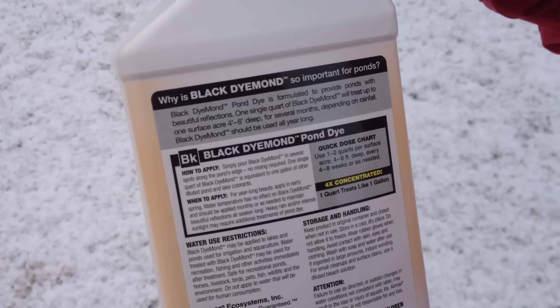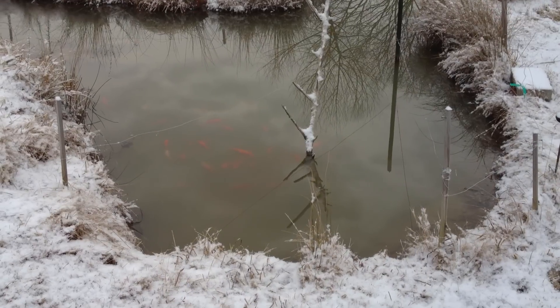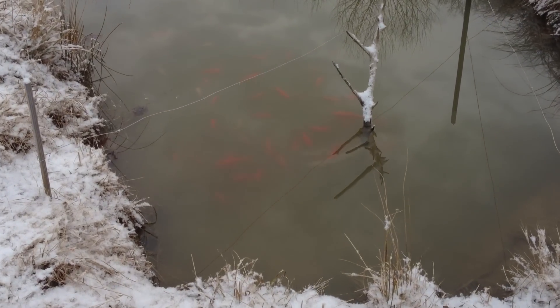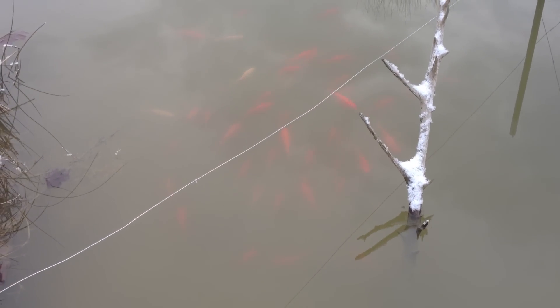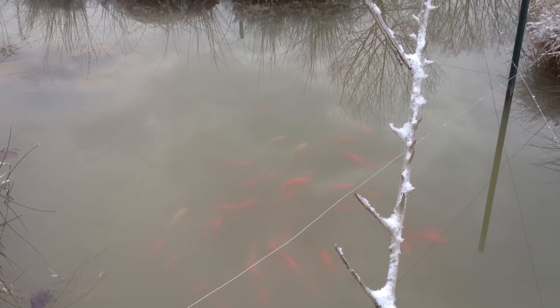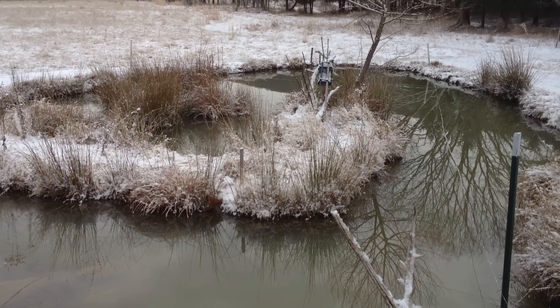Well, our pond is pretty small, so... And one quart treats like a gallon. I wonder what the fish are going to do when we put the dye in there. Maybe you should put a little bit at this end, and a little bit at the other end, and then go around the corner and do a little bit over there. I think that's what it recommends — put it in like several spots.